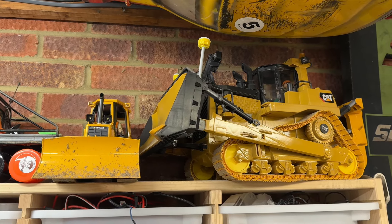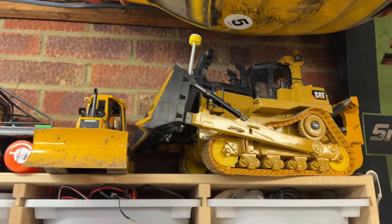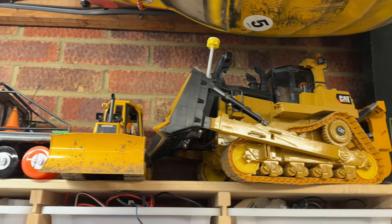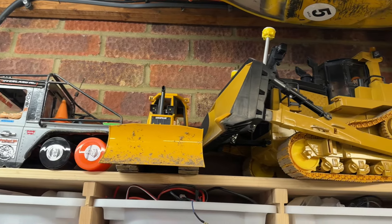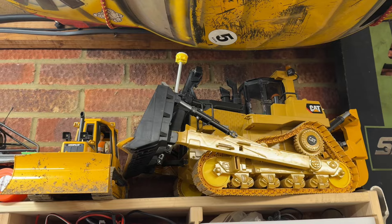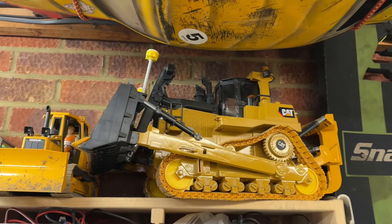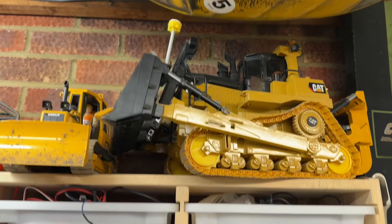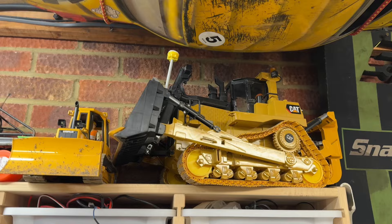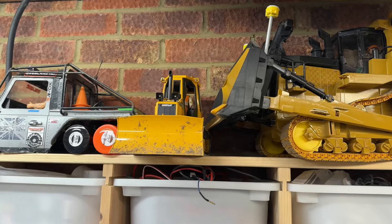A couple of dozers there - that's a D11 and a D5, both fully RC, both converted from Bruder. The D11 is quite a piece of kit, must get that out this summer. The little D5 there - both running servos as drive units and servo actuators for moving the blade up and down. That is proper Caterpillar yellow too, except for the 3D printed wheels which I'll get around to. Might even put some metal tracks on it this year.